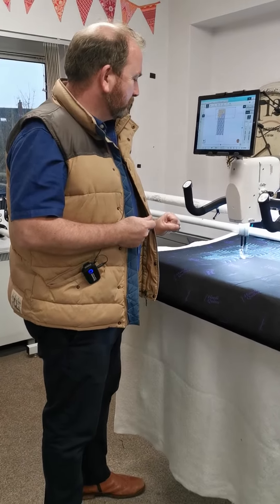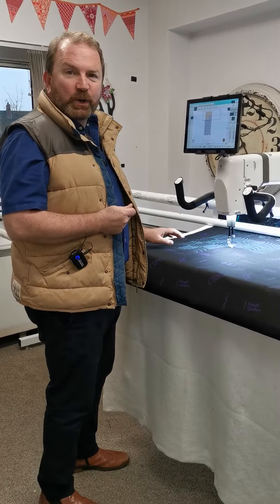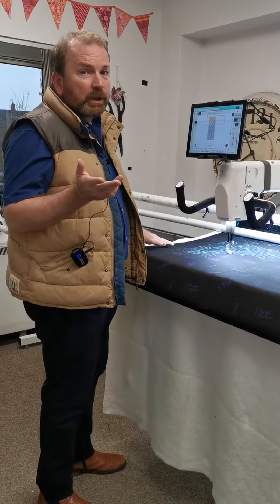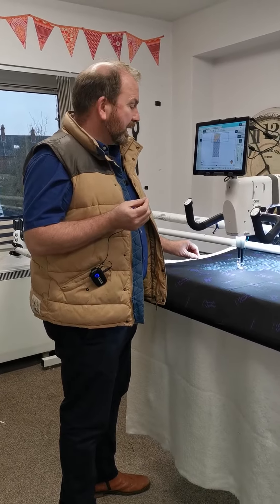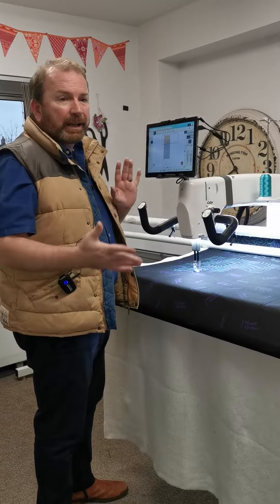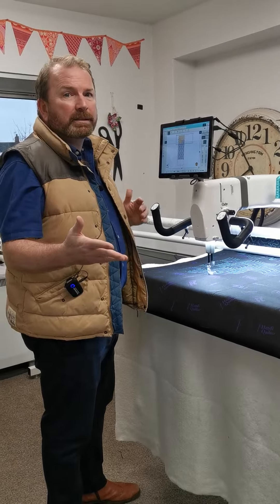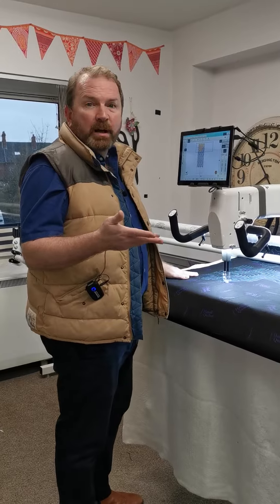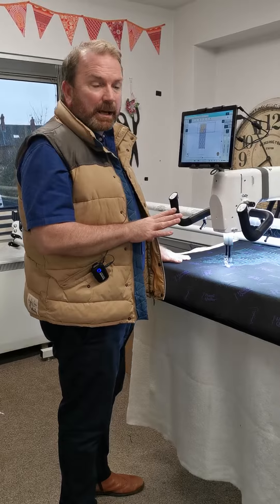Is this going to help you finish more quilts? Yes, yes! I'm writing a new book, so this is amazing. I have to do two or three quilts a week quite often, so I need to be able to just load a quilt in minutes and quilt even a really big quilt in a few hours. That's the demands of the job, and this is going to do it and then some.